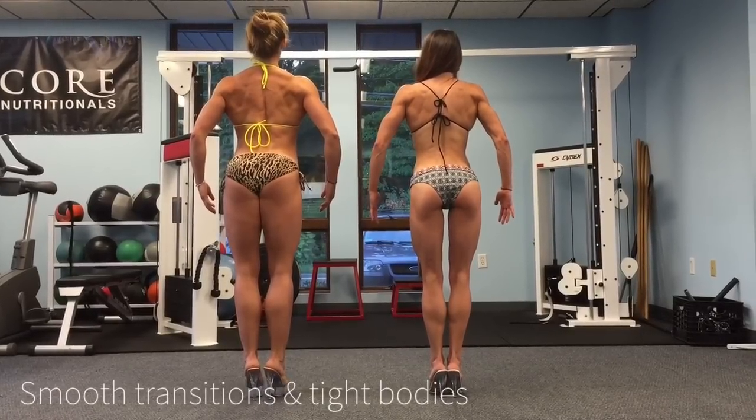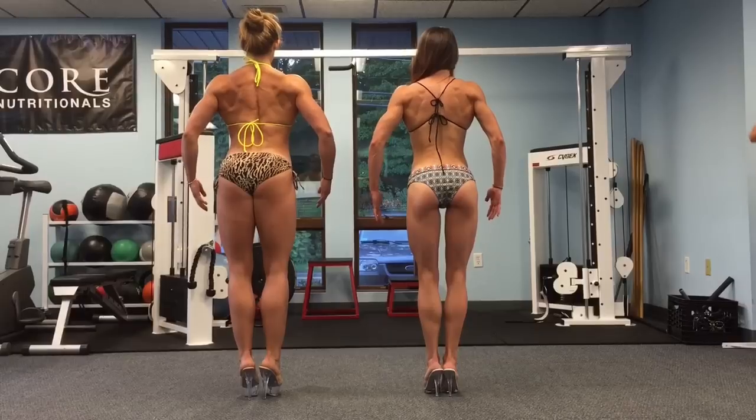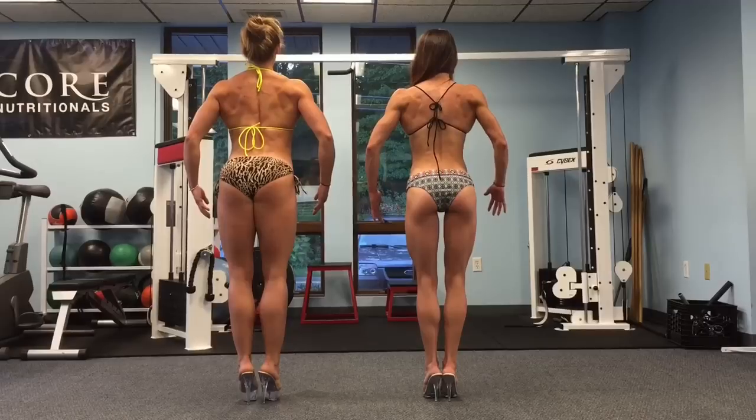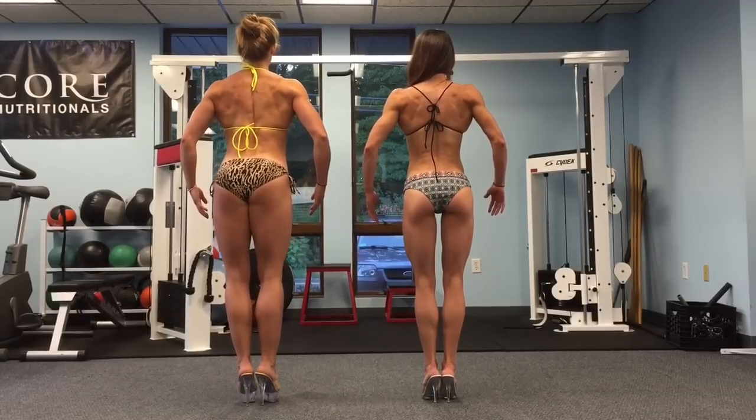Bend the knees a little bit more. Open up your back a little bit more and lean back towards me. Lean back, both of you ladies — your upper body back towards me.